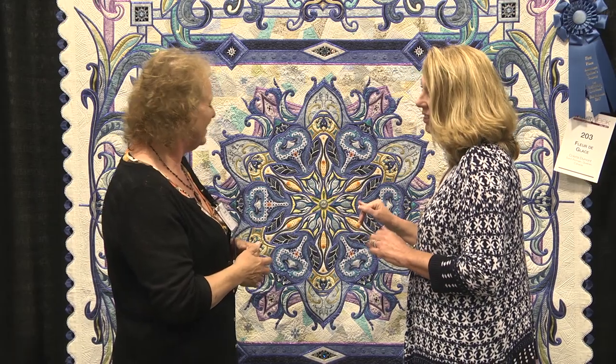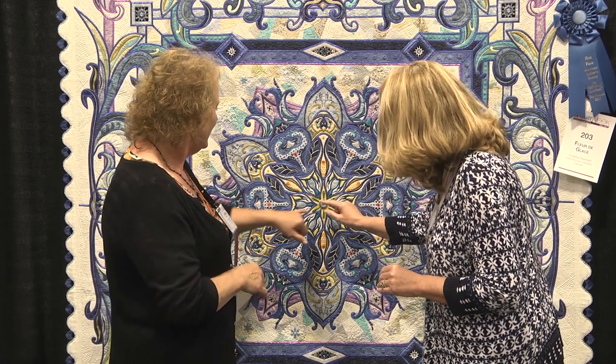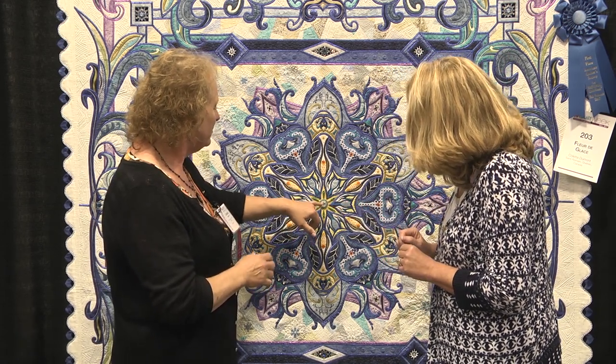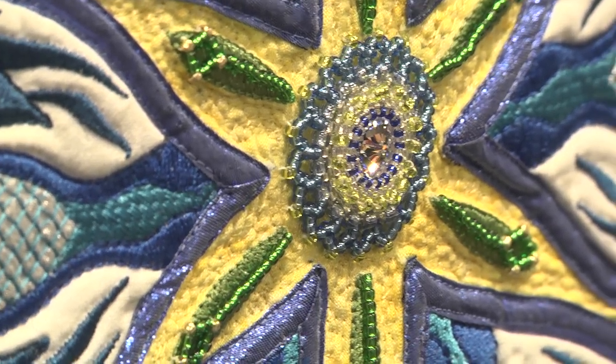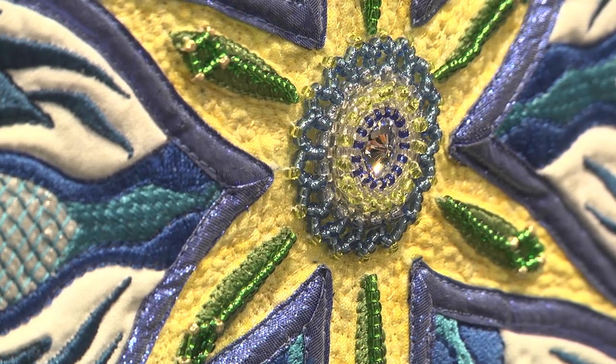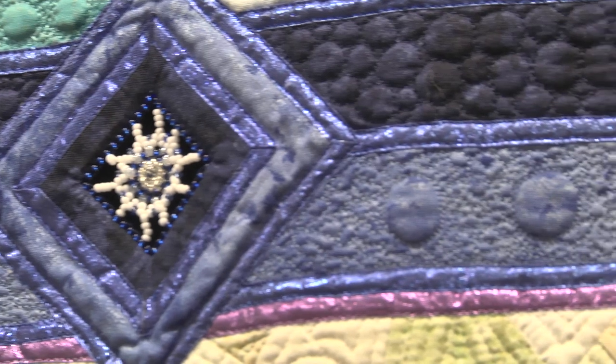The beadwork is incredible — I have never seen anything like this. It's kind of jewelry-making with small beads. Some beads are so small I need my glasses and a magnifier to work with them. You thread it all by hand. I also want to talk about the snowflakes here — made the same way with seed beads and Swarovski crystals, all end-beaded by hand, and after that applied to the quilt.